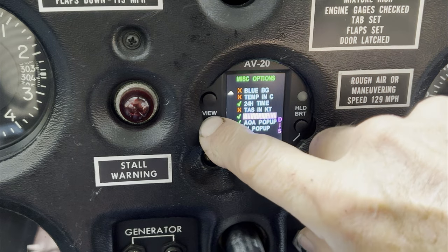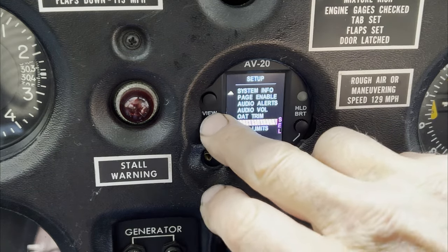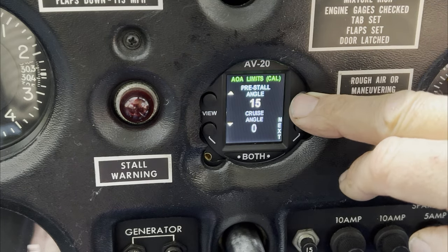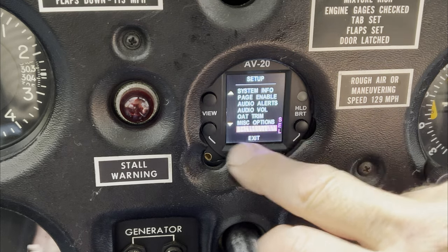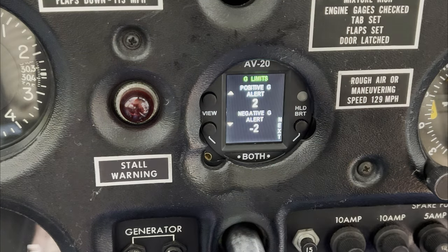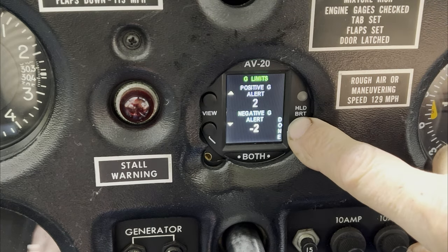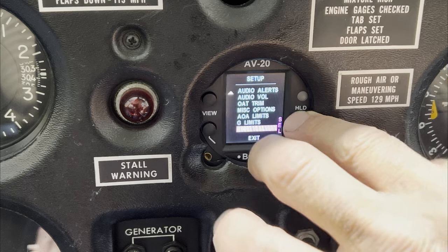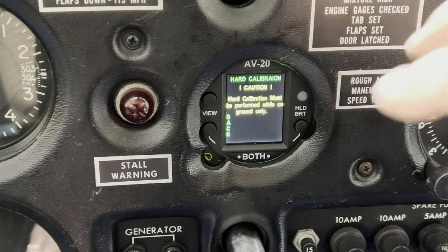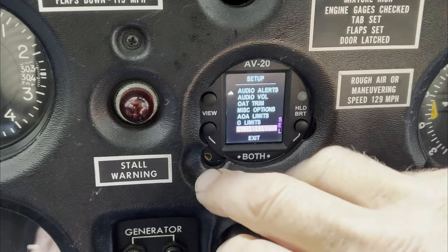Here are your angle of attack limits. Pre-stall angle is set at 15 degrees; cruise angle is set at zero. These are your G limits — positive G alert is set at 2G, which is about a 60-degree bank turn; negative G is set at minus 2. Finally, there is a hard calibration mode — if you select that, it basically synchronizes the internals of the instrument. This is something you do on the ground with the engine off.